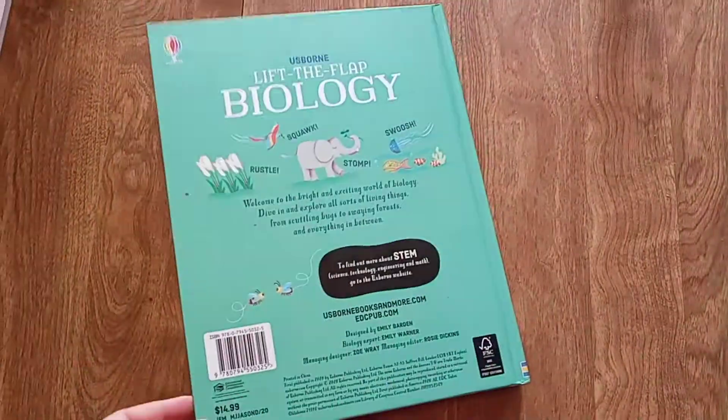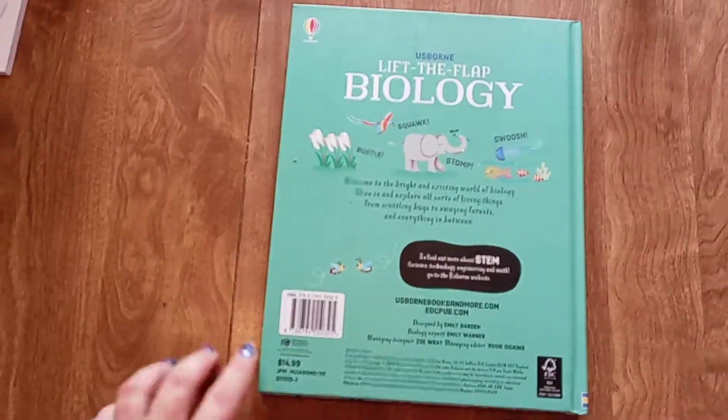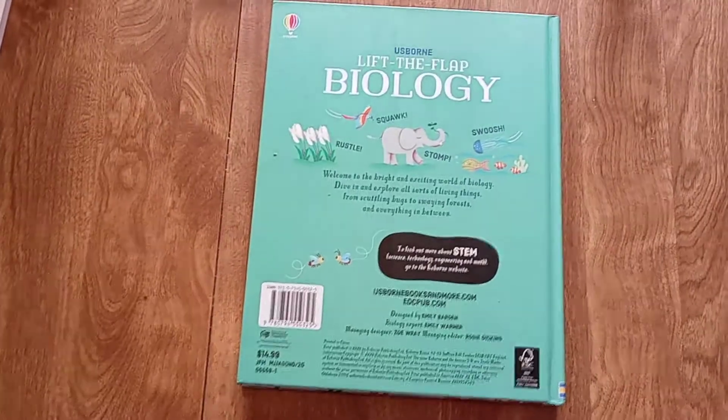I love the lift the flap books for school. They are fabulous. This one is $14.99. Thanks for watching.